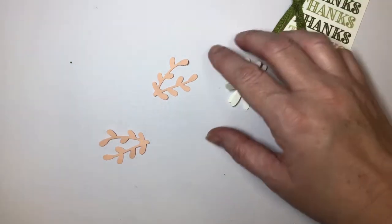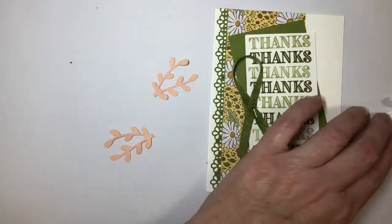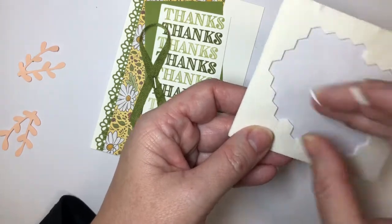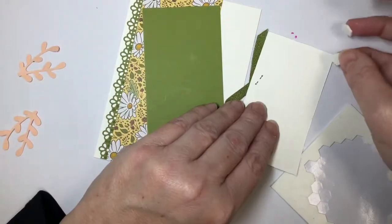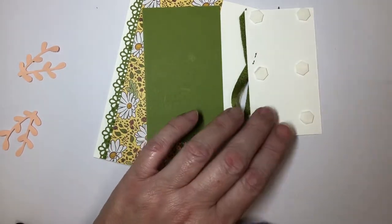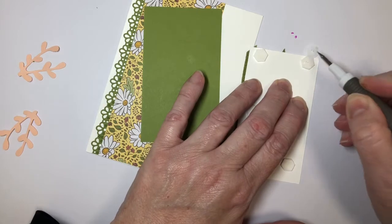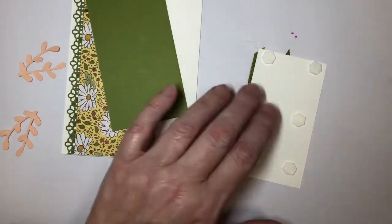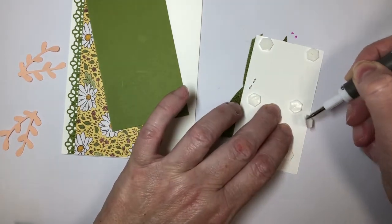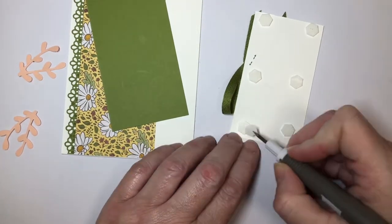Let's go back to our card and get that assembled. For this one, I'm going to pop that up using my standard dimensionals while my flowers are drying. I'm just going to pop those on. I love to use the pick tool to remove dimensional covers — you can just stab them and it pops those covers right off. More importantly, see how they stick on the end? Then you can pop those in the trash and you don't have those little covers hanging out everywhere.